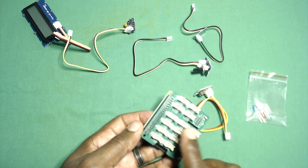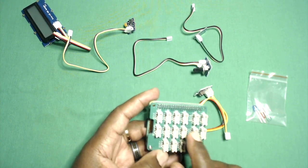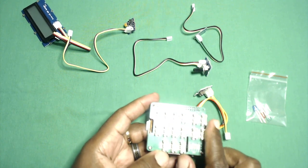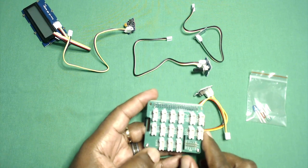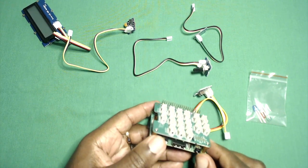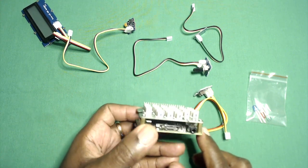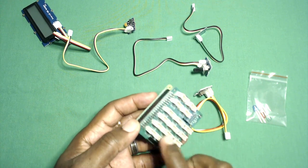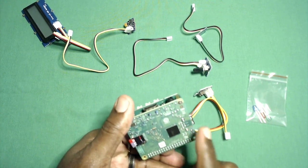I couldn't get the motor shield to work reliably with gobot, so I decided to put on my Grove shield instead. I had a set of videos planned to talk about Grove shield and why they're so cool, but after this you'll probably learn everything you need to know. The reason I decided to step back is to see if I can use the peripherals of the Raspberry Pi.